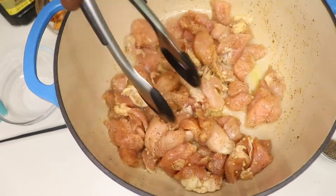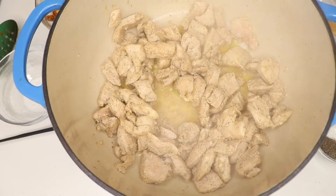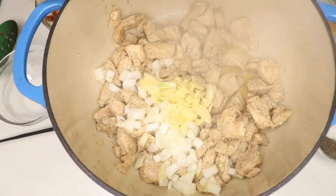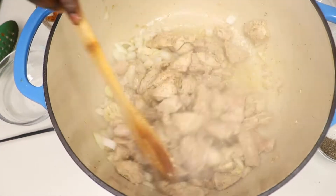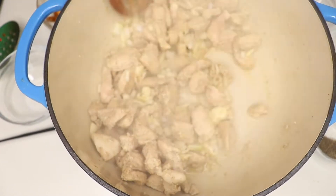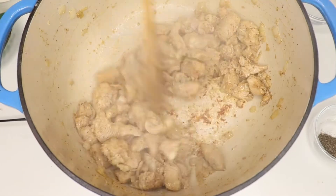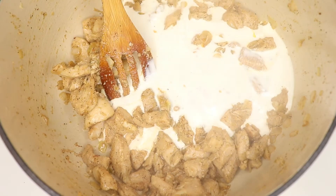Then I take them off the heat and go in with the chicken. I let the chicken fry until it's white, then put in the chopped onions and garlic and let that cook until brown.